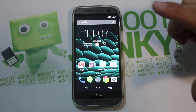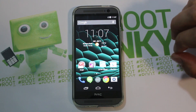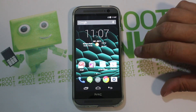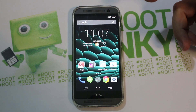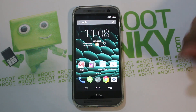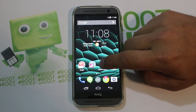This is going to basically give you a custom ROM that's very much based on stock, but it's all themed in Android L, which is really cool. So you get all that new look of Android L on your HTC One M8.